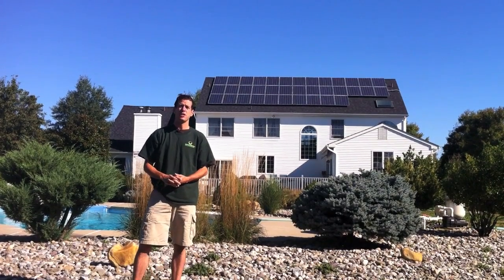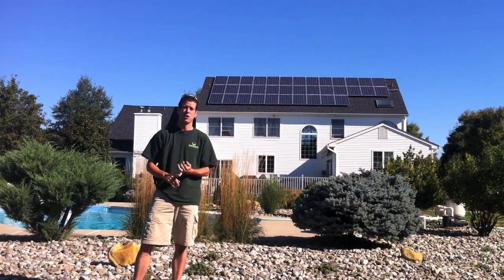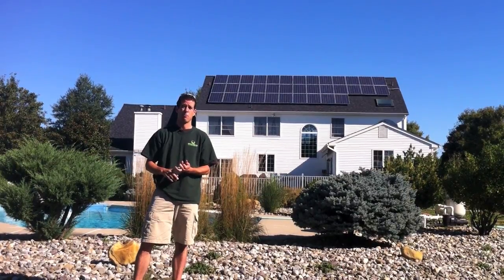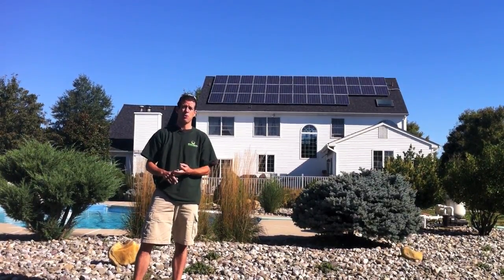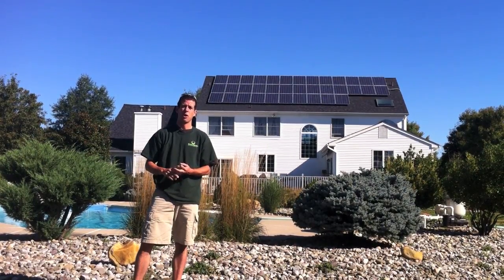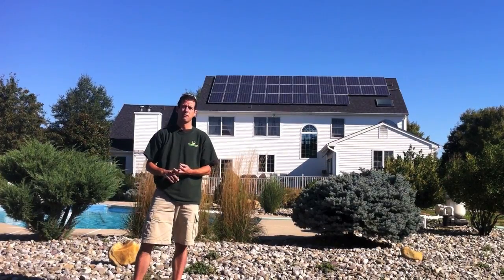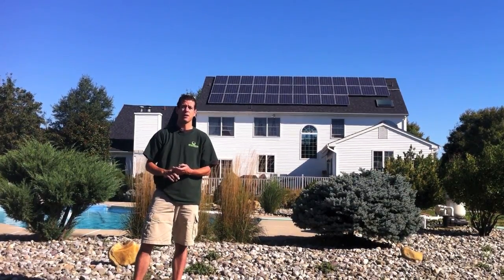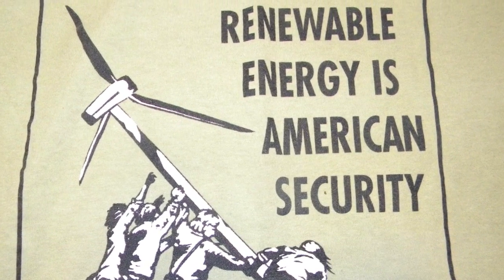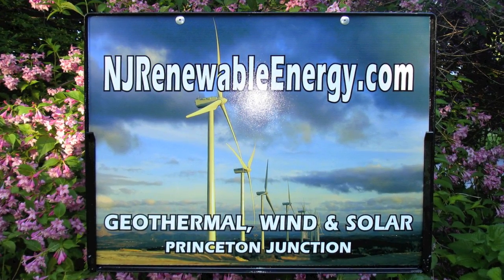NJ Renewable Energy is very different than most installers out there. We use the best materials on the market and try to use everything produced in the United States of America. We're a small company — we don't do three, four, or five systems a week; we do a couple a month. We're committed to our clients, we work and live in the area, and we give service significantly better than anyone else. Live in New Jersey and interested in installing solar? Contact us at njrenewableenergy.com.